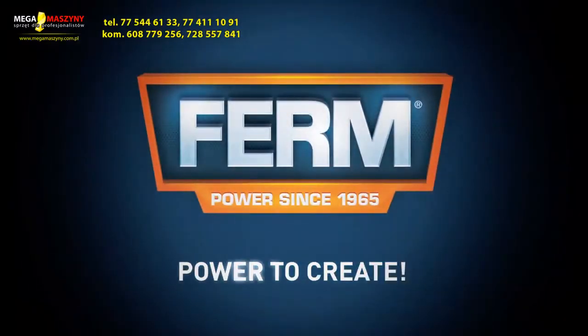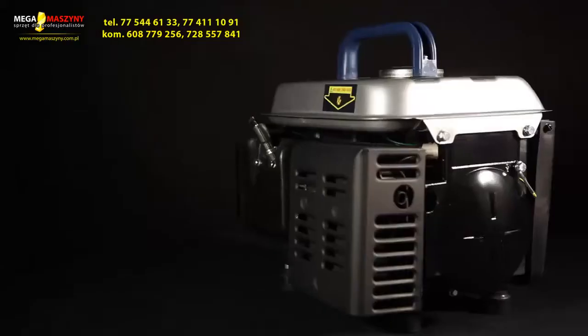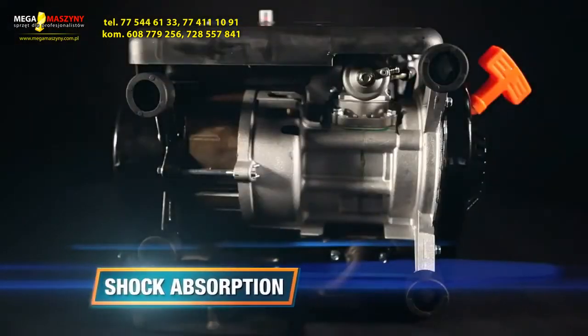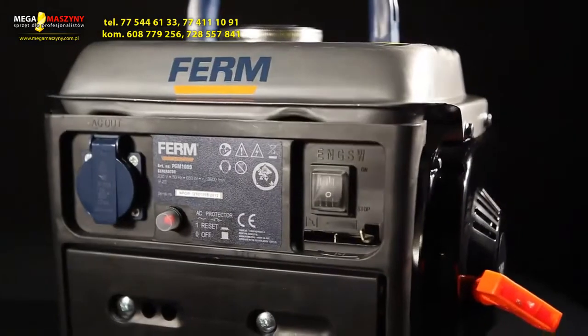This is the Firm PGM-1009 Power Two-Stroke Generator. It has an overload switch for safe working and preservation of the equipment, shock absorption feet for reduced vibration and smooth operation. And because of its easy usability,